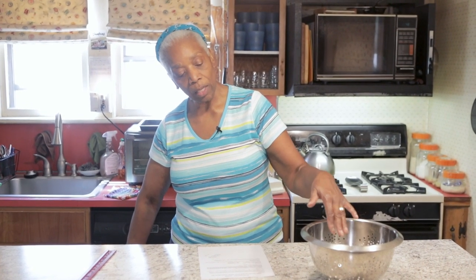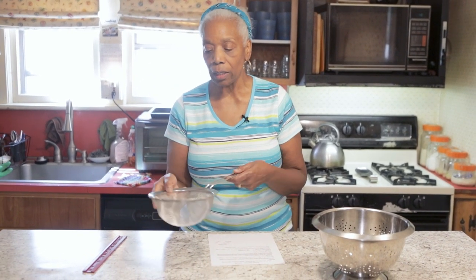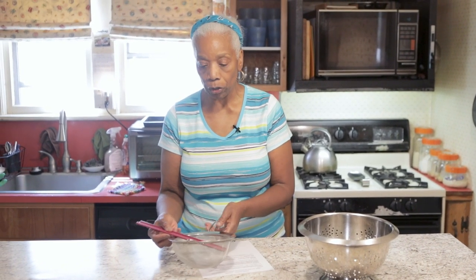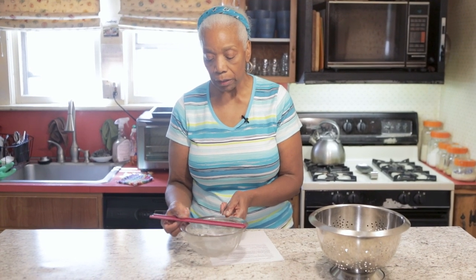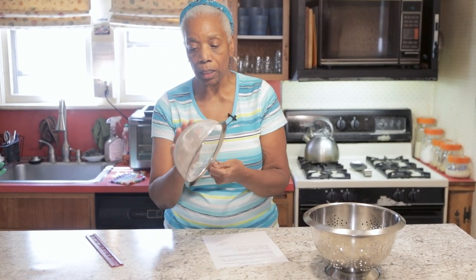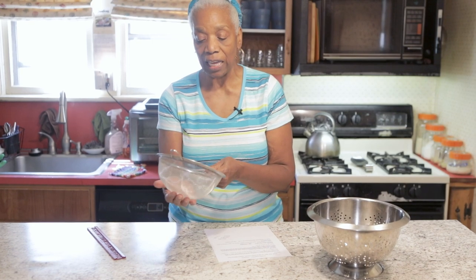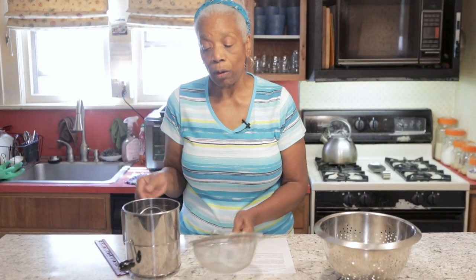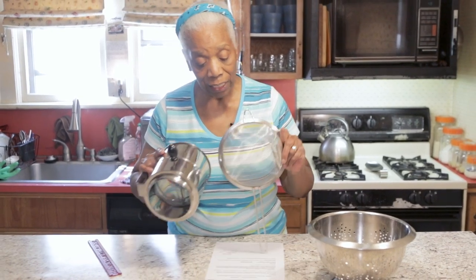You could also do the same thing with a colander, but if you want to buy one thing, I would say buy a strainer. This one I measured — it's very big, eight inches across. You can see the little wire meshes in it; whatever comes out on the bottom is going to be very fine, and what's left inside will be the bulk of whatever you're working with. What you can do with this is sift flour — you can sift flour with this.